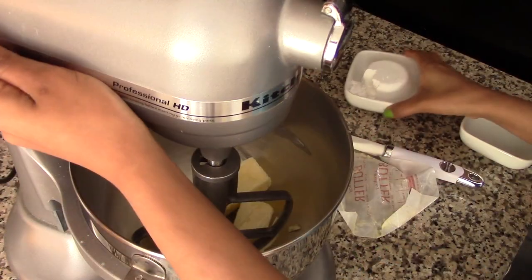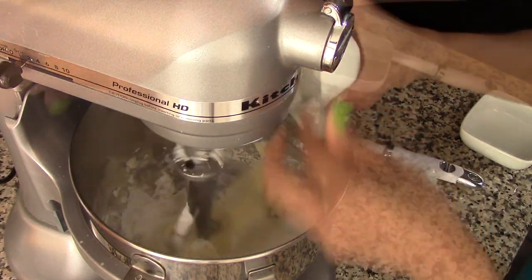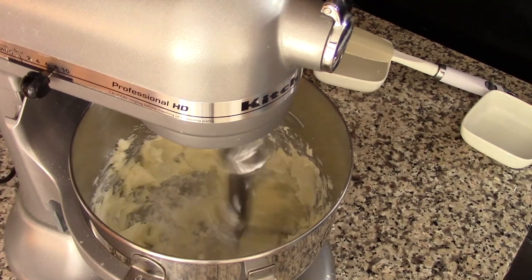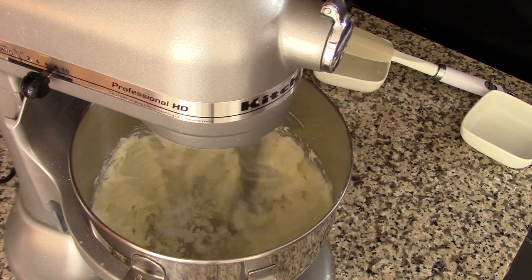Now in an electric mixer on high speed, mix the butter with the sugar for about two minutes or until well combined and creamy. Remember, for this recipe the butter needs to be softened, so let it soften a little bit before using it.